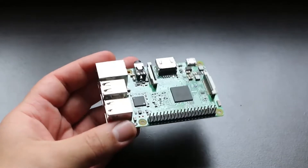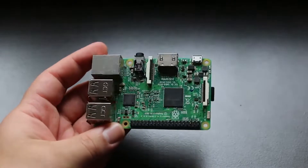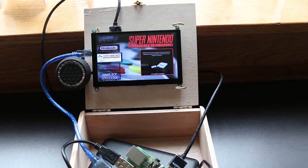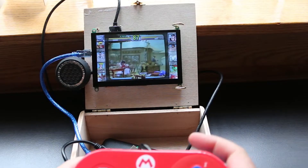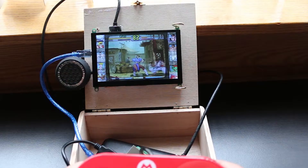One question I get a lot is why haven't I made a Raspberry Pi video in a while? More to the point, why haven't I talked about the Raspberry Pi 4 since its release? The truth of the matter is I still have a tremendous love affair with the Raspberry Pi. I use them often, and as a single board computer they're phenomenal.